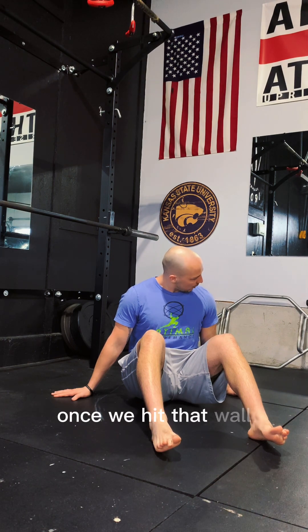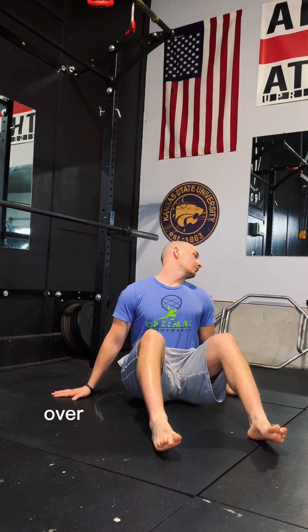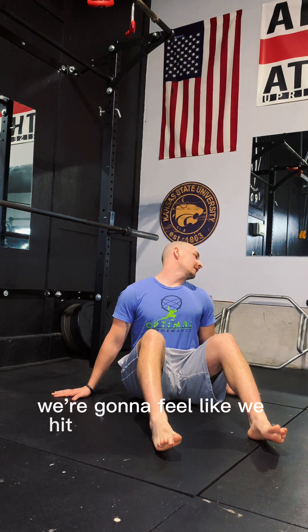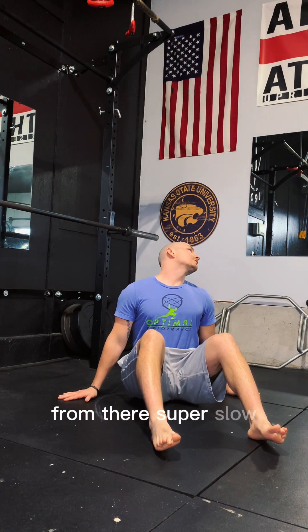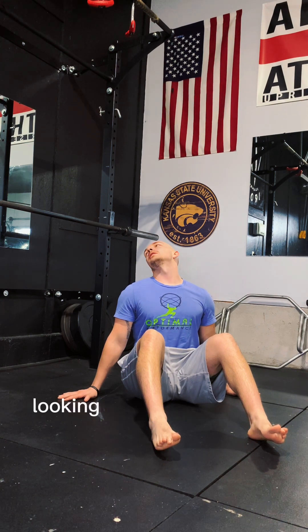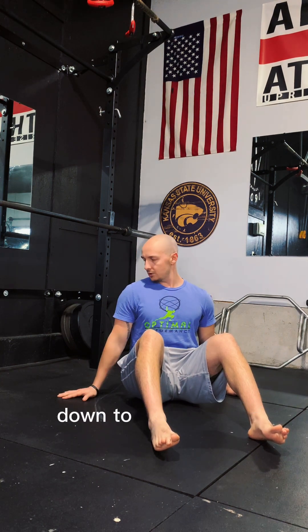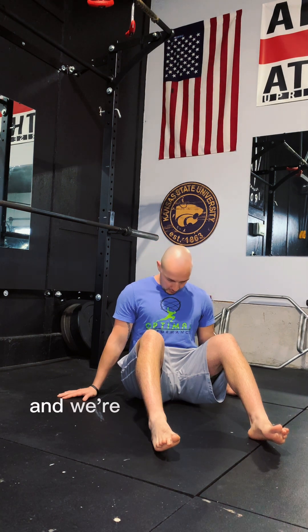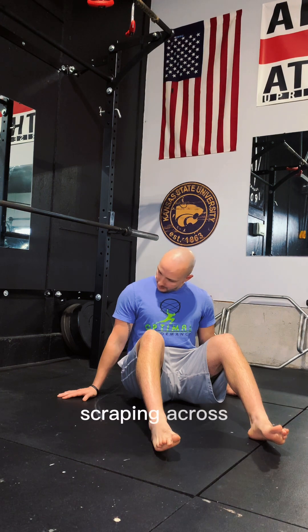Once we hit that wall, go ahead and shoot that ear back like we're trying to look at the ground over our shoulder. You'll feel like you hit a wall there — you might feel some tightness through the front. Super slow, reach up with that chin, take it back and around, looking over the opposite shoulder. You should feel it on this side. Then take that chin down to the sternum, back to the chest. Now we're going to reverse direction, starting off with that rotation, scraping across, diving it back, looking over that shoulder.